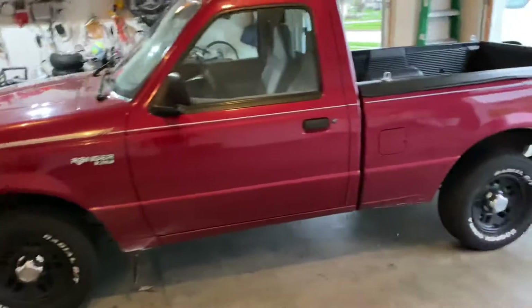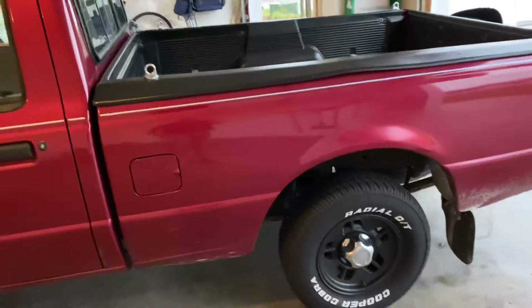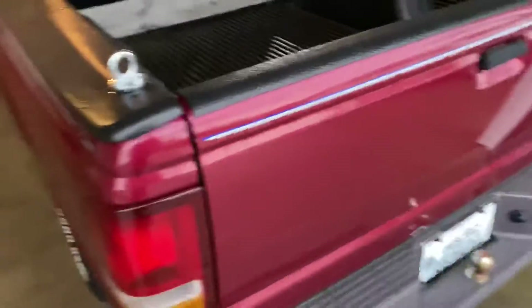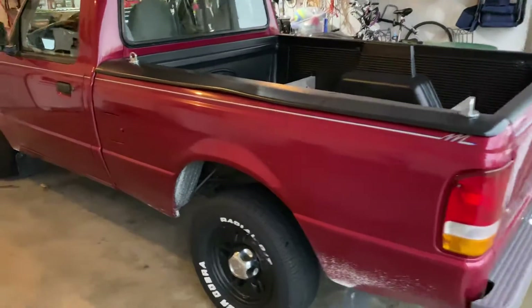Just a fun little toy I'm going to work on. So far it's been good to me. I probably need to replace the back brakes soon — I think the front ones were done. They're starting to squeak a little bit, not much. It's not perfect by any means, but it's in really, really good shape for 24 years old.